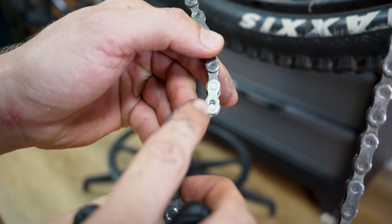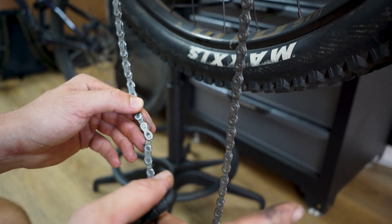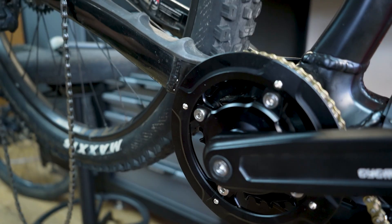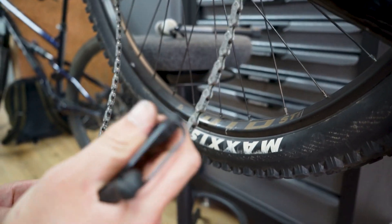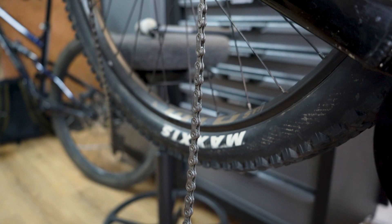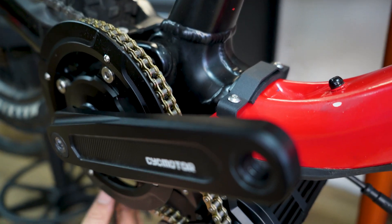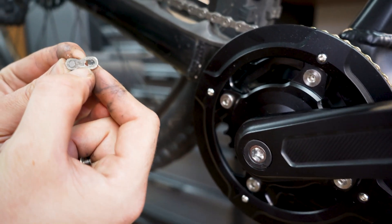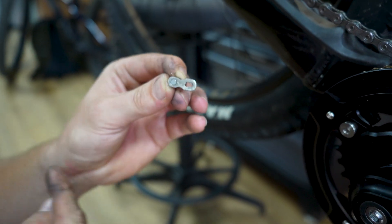For the final steps, find your quick link and use your chain breaker to split the chain to get it through the chain ring in the front. Use the smallest cog in the back so you don't fight the derailleur. Split and thread it through. If you're running a Shimano chain, there's a direction arrow on the chain — make sure the logo faces outwards so the chain is running in the correct direction.